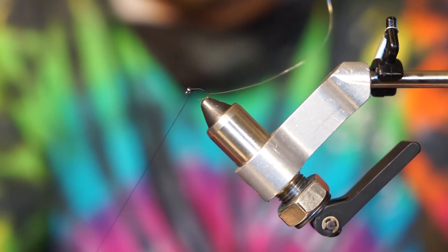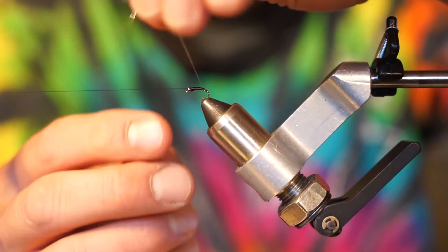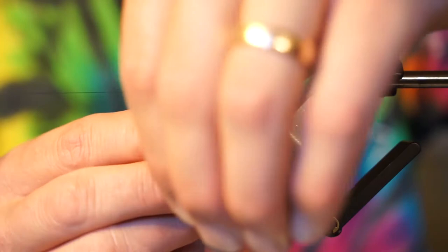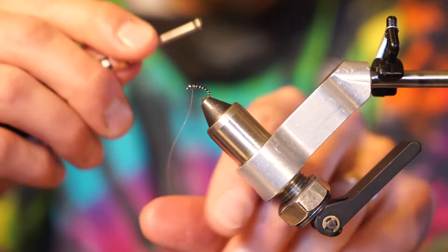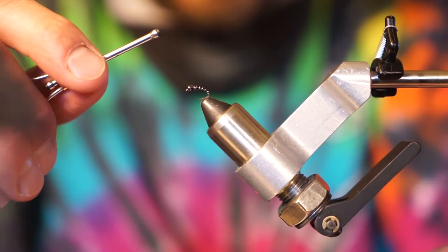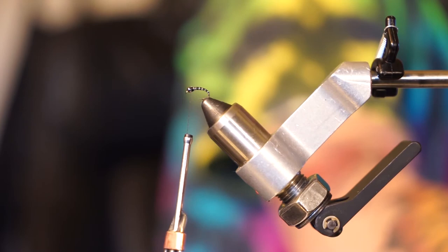I'll go ahead and throw a half hitch knot in there so I can get my thread and bobbin out of the way. Now we're just going to take that ultra wire and create evenly spaced wraps all the way up the body of the fly — that's going to give it the appearance of a midge in the nymphal stage. That is why they call it a zebra midge, because it's got that nice black and silver look to it. Once I capture that ultra wire, I'll helicopter it off and trap that wire down. And that is the traditional zebra midge.